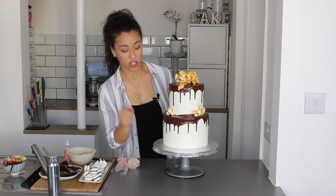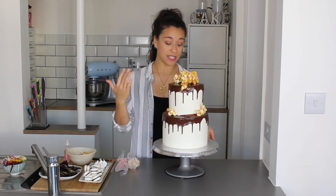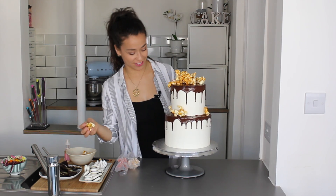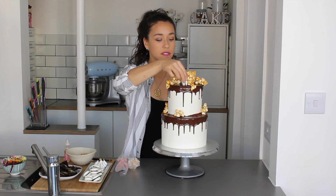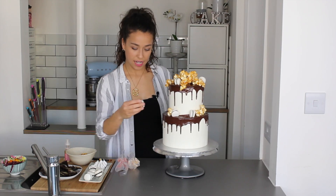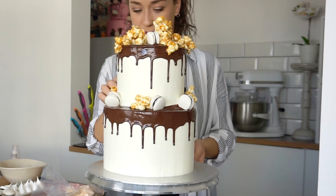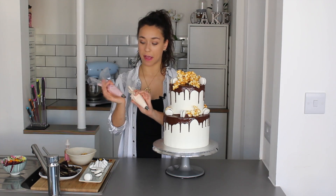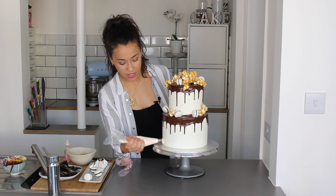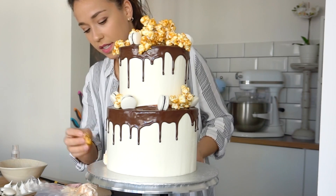A tip I forgot to mention: choose your front of the cake after you've done the drips — find where they look best and use that as the front. I'm adding macarons in alternating directions to give some movement to the cake. I also have coloured buttercream in piping bags to add later as decoration. I like putting a cluster of decoration at the bottom as well — some popcorn, a macaron, and a meringue kiss look great together down there.